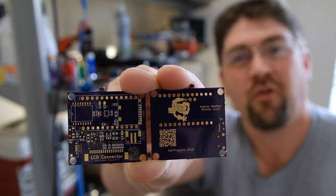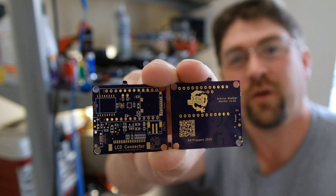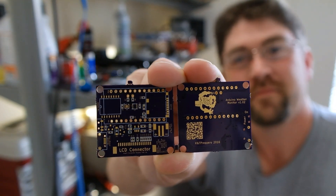Hi everyone, I got the latest boards back from Osh Park for the Arduino environmental monitor today. Let's build them!